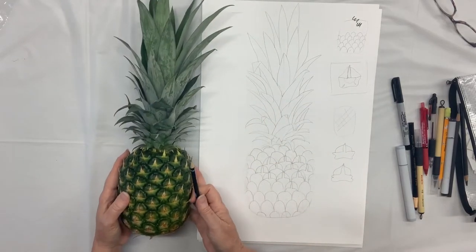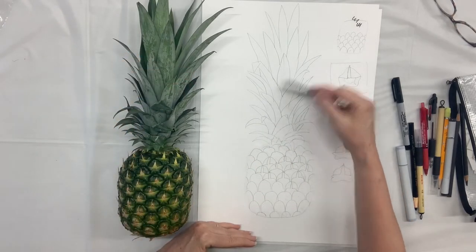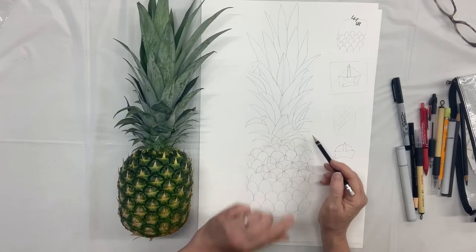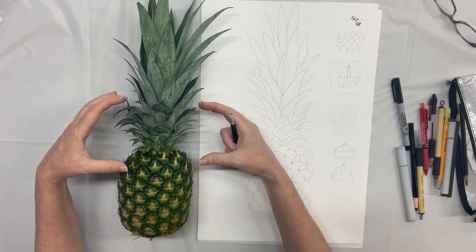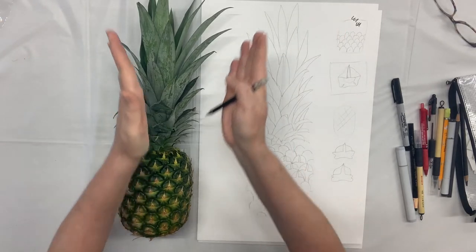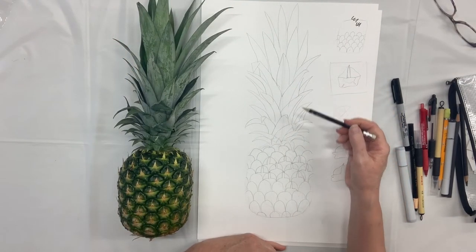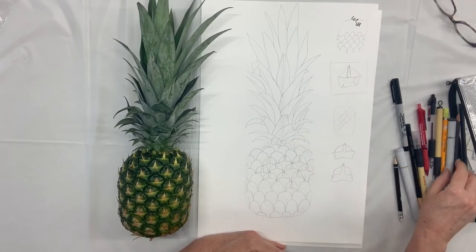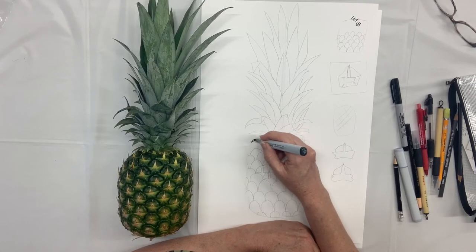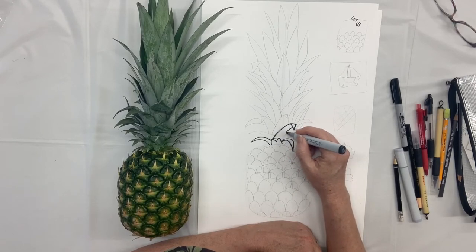I knew that I wanted to have all the leaves — I bought this pineapple with the tall leaves and really liked that. A lot of pineapples the leaves only come up this high, but I wanted a big tall crown on mine. So I drew some sketch lines and started drawing these leaves. I noticed that towards the bottom the leaves are curved and shorter, and then as we get up higher they start to get longer and don't curve as much — the leaves up here are almost straight. So that's what I did when I drew this. Some of them have a turned edge, and I just included that.